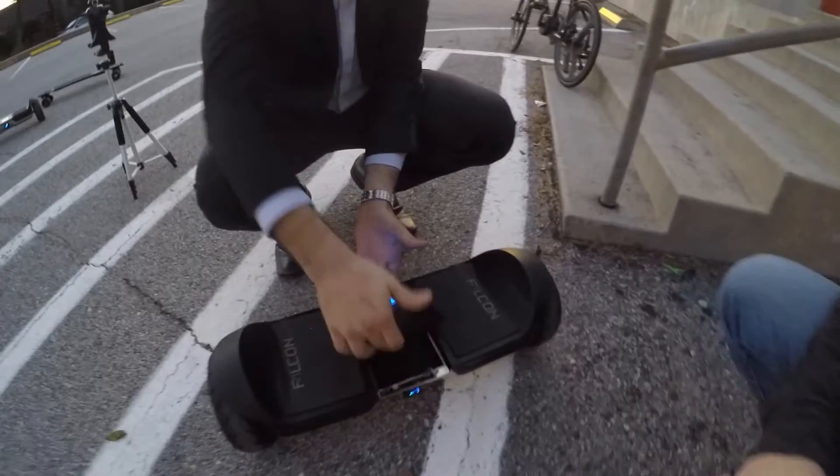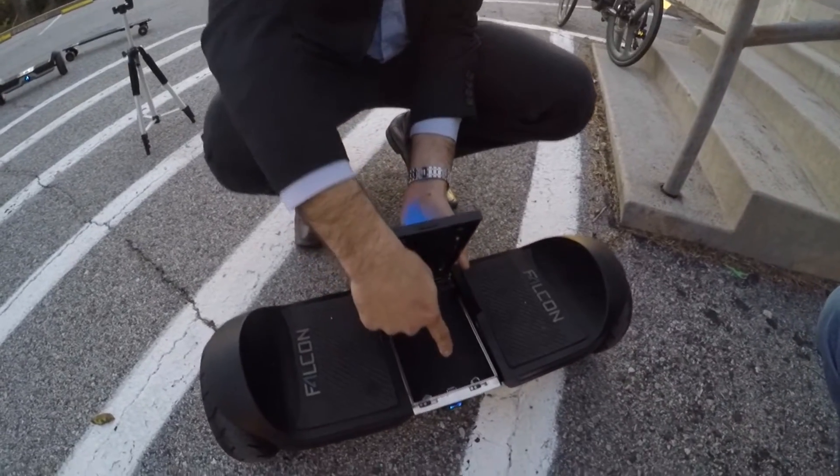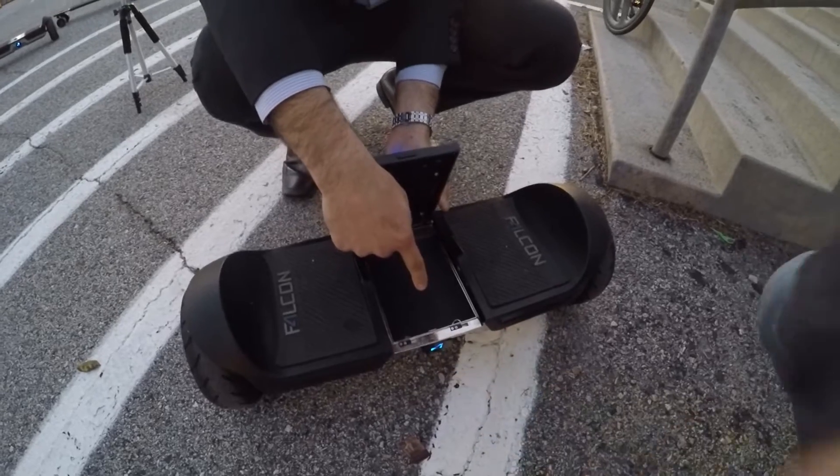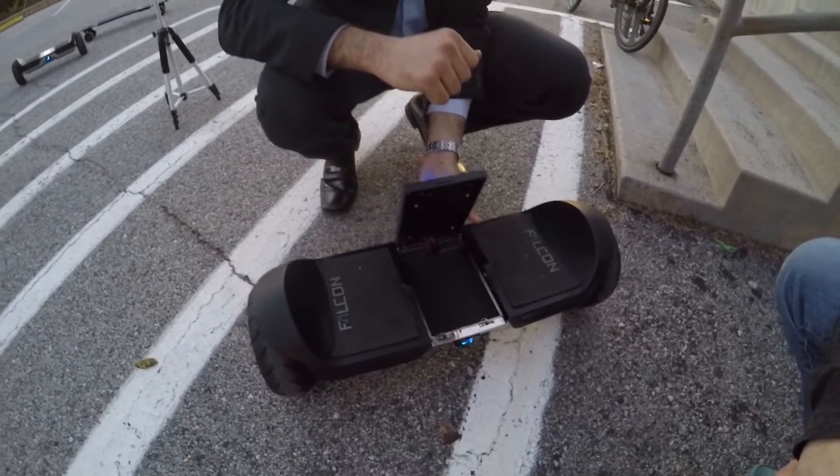We also created a center console where you can charge your cell phone or your tablet. We've got a USB port — it's 2.1 amp — so you can charge on the go.